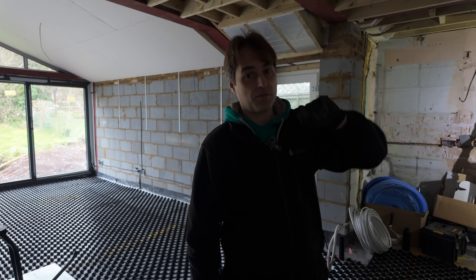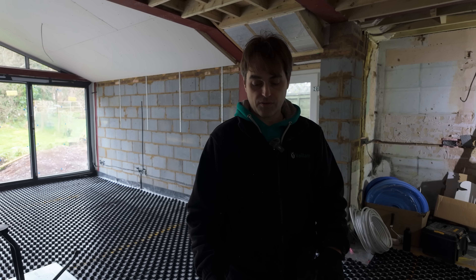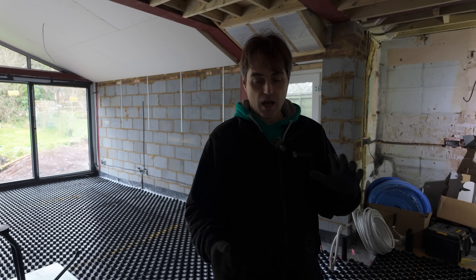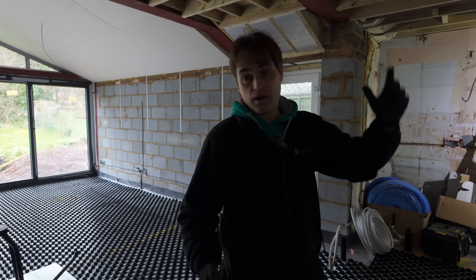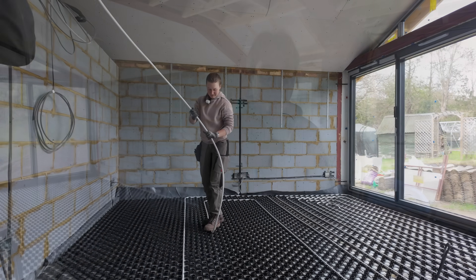The main limiting factor is that upstairs — where there's a bedroom and another bathroom — we've got fixed pipe centres because we're using an overlay system with panels that fix the pipe centres at 250. So we have to match the output of this floor to the upstairs. We couldn't go 100 centres everywhere because we'd be massively overheating this floor compared to the upstairs — the screed down here gives it high thermal mass and high output, whereas an overlay system will be a much lower output for the same pipe spacing.